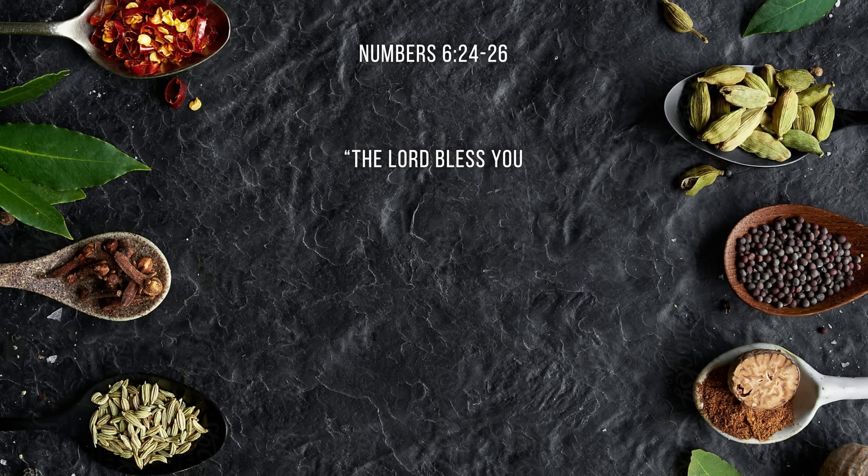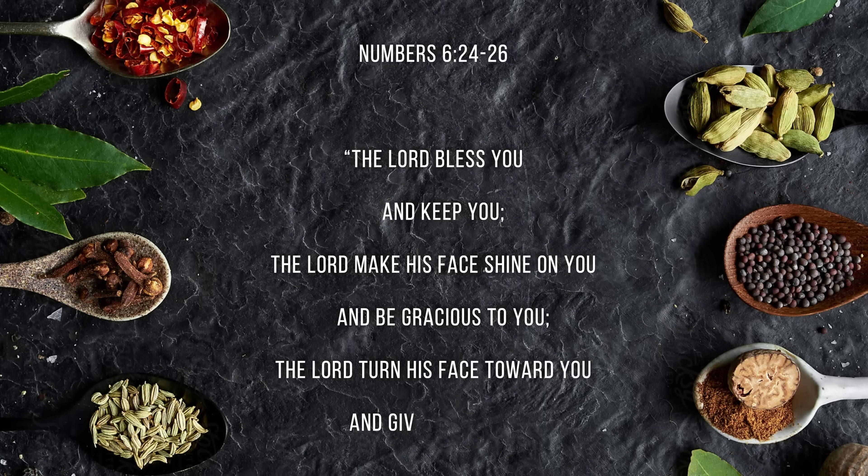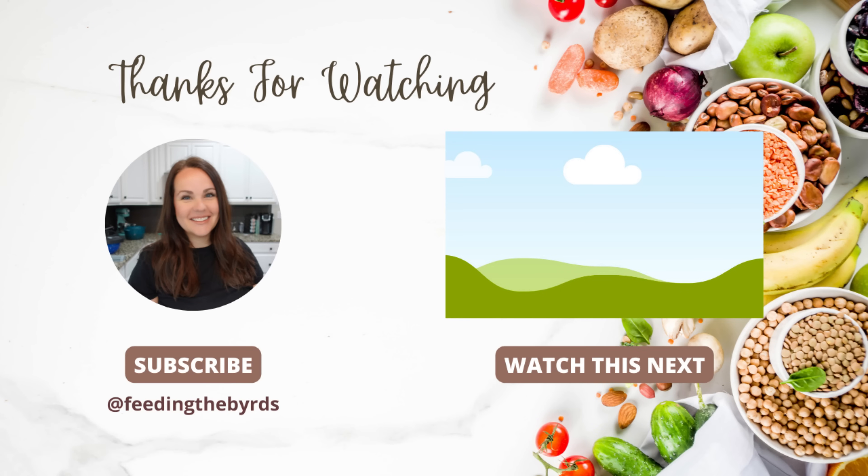Our verse today comes from Numbers 6:24-26: 'The Lord bless you and keep you. The Lord make his face shine on you and be gracious to you. The Lord turn his face toward you and give you peace.' I hope you guys enjoyed today's video. If you would like more ground beef inspiration, I have a video linked right here. It's going to give you more ground beef recipes — you guys are going to love these. I hope you're having a great week.